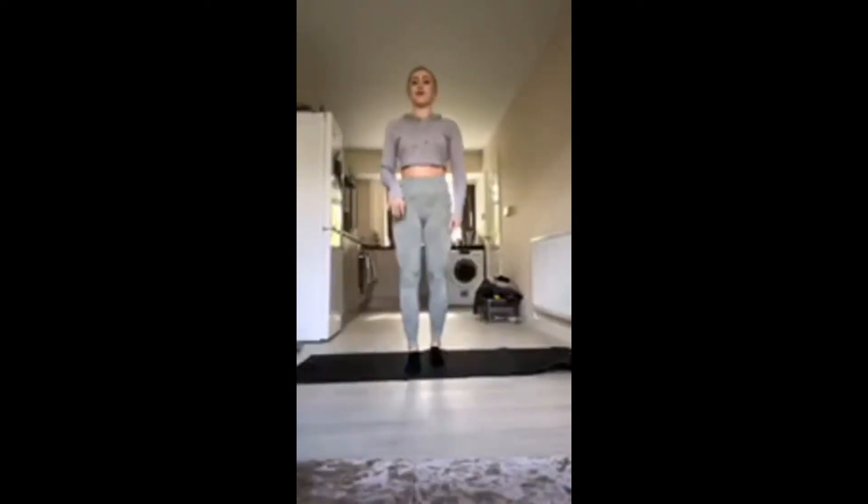Good morning everyone. So we're going to do a stretch class. We're going to do full body, work our way from the top to the bottom.